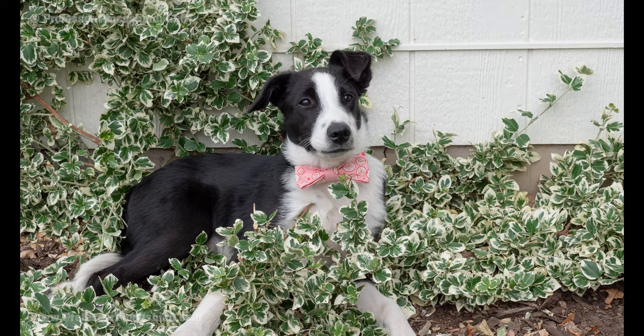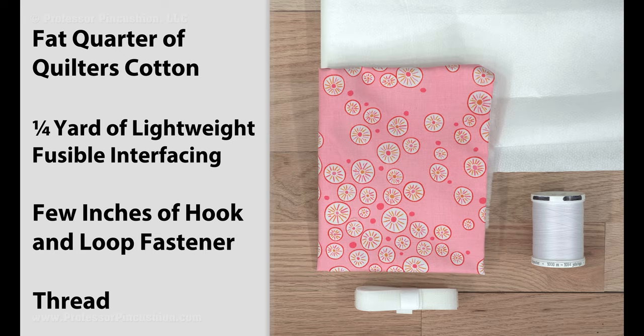For supplies, you'll need a fat quarter of quilter's cotton, about a quarter yard of lightweight fusible interfacing, a couple inches of sew-in hook and loop fastener, and thread.